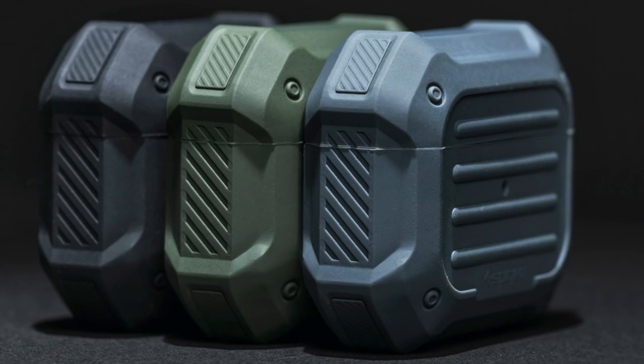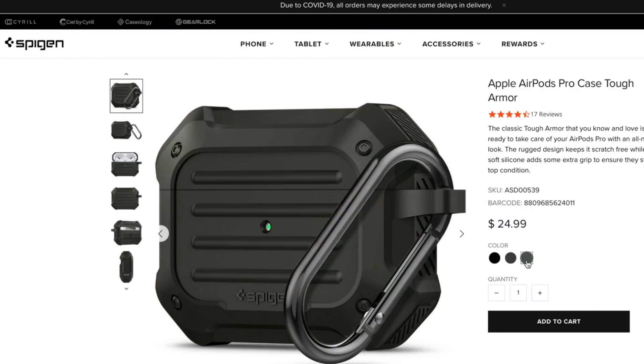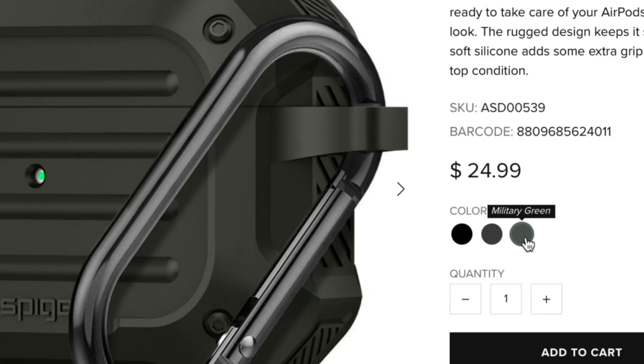This two-piece Tough Armor case comes in three colors: black, gray, and green. Spigen decided to use military green instead of the olive drab used by Urban Armor Gear.